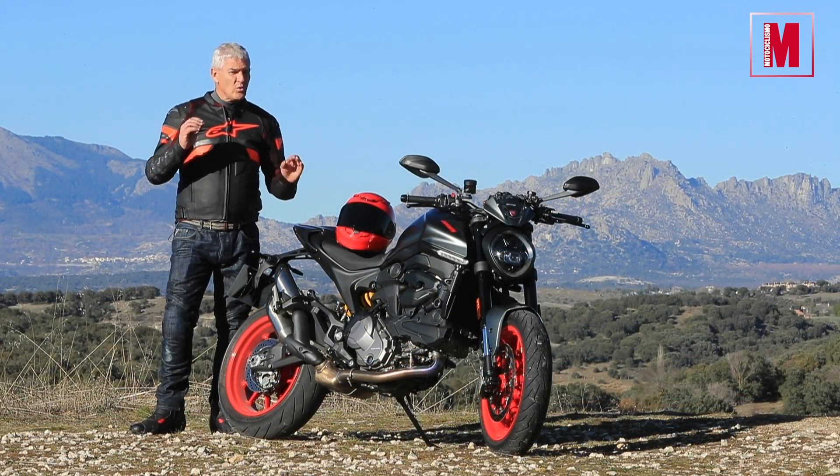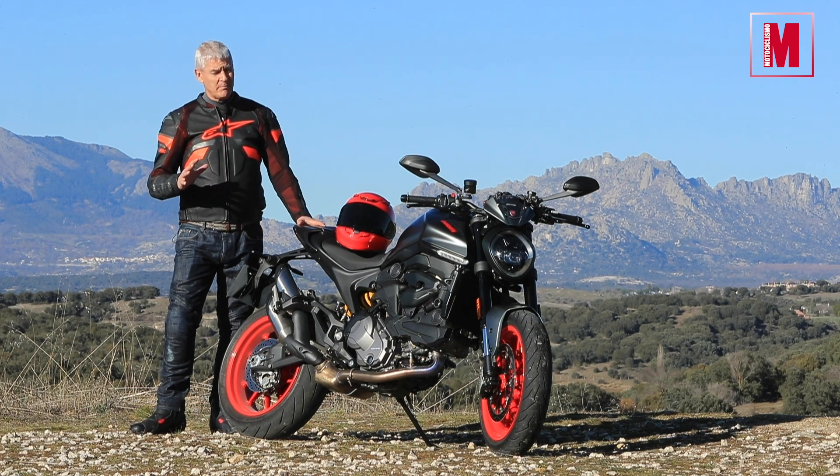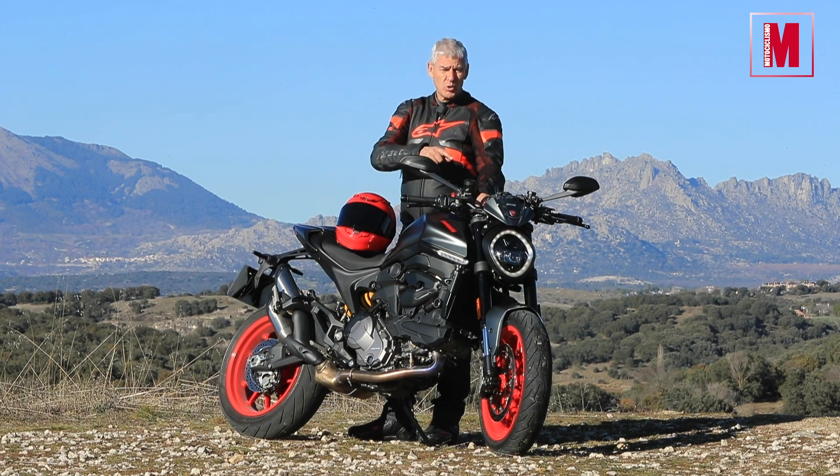Este modelo es ya la única Monster que queda en el catálogo de Ducati. Una moto que puede parecer simple, pero que en realidad está completamente llena de detalles por todas partes. Incluso tiene su DRL.